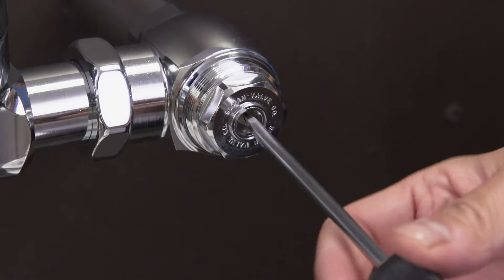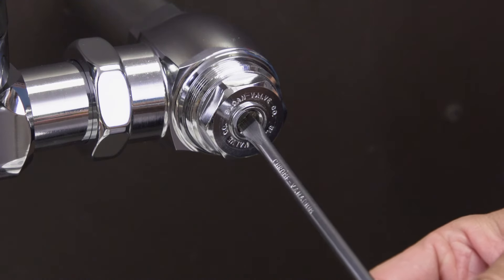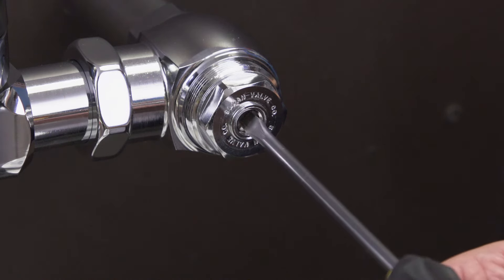Use a flat blade screwdriver to turn the screw clockwise to completely close the inlet stop valve. Then open it one full turn to set it to the correct position.